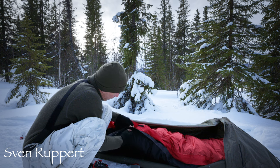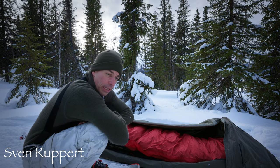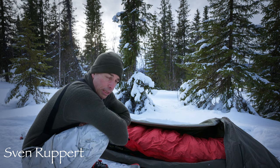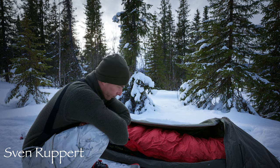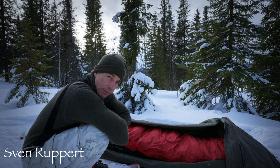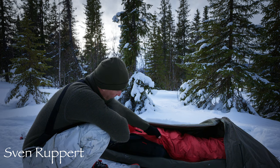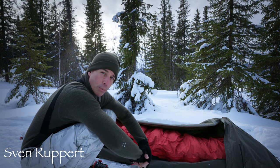Die Außenhülle ist derart, dass sie zusieht, dass der Schnee nicht wirklich an das Material reinkommt. Man braucht also keinen extra Biwaksack – und sie ist so leicht, dass sie sehr viel Feuchtigkeit wohl durchlässt. Die genauen technischen Spezifikationen kann ich jetzt nicht alle auswendig nennen – vielleicht blende ich die ein, ansonsten auf der Homepage. Und der Vorteil ist, dass ich das eben so umstülpen kann, damit ich dazwischen komme und das trocknen lassen kann.